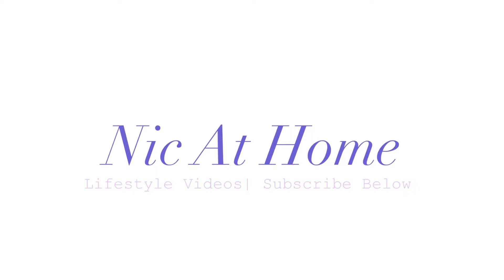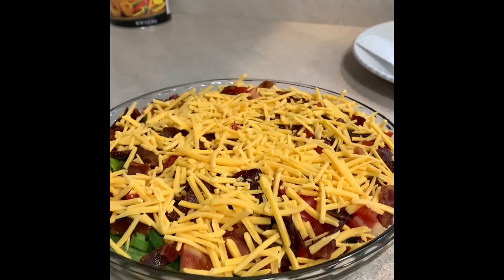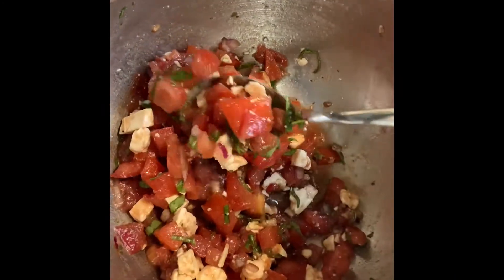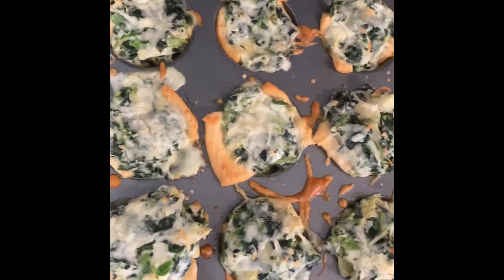Hey guys, welcome back to my channel. This is Nicole from Nick at Home, and today I'm going to be showing you three easy appetizers you can make for your next summer party or barbecue. They're all delicious, easy to make, and take no time at all, so let's get right into it.